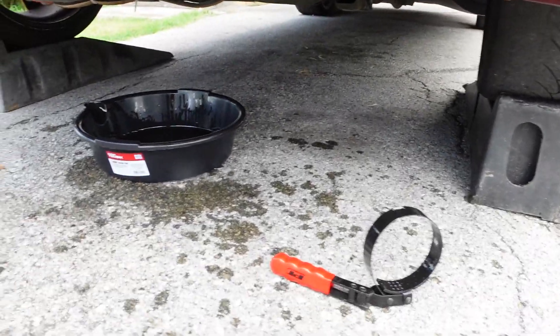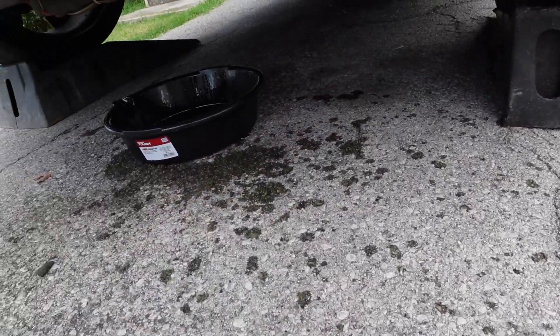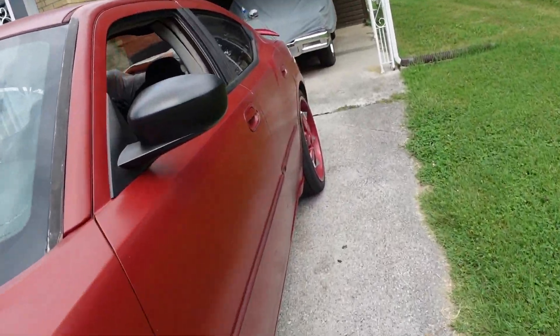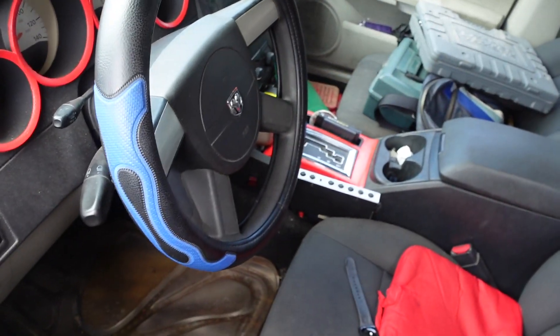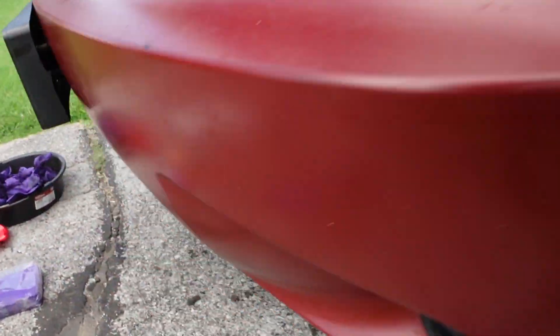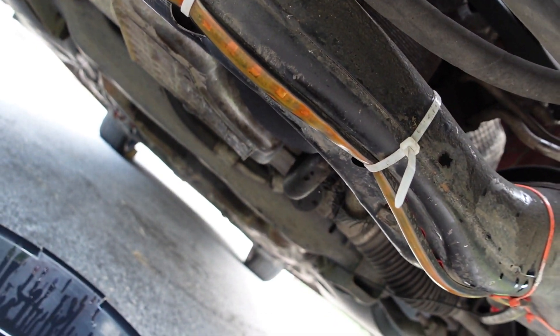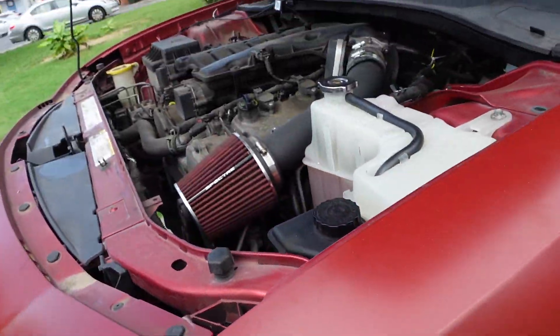I think my camera overheated or something but it cut off. But yeah, let's go ahead and check if everything is full — I can go ahead and move everything out the way too. Make sure everything's good, go ahead and start up the car. We're clean, we're good. Just like that, we're good to go.